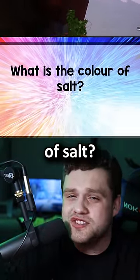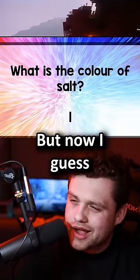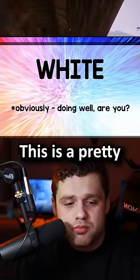Question two: what is the color of salt? Pink? No wait, no. Like, Himalayan salt's pink, right? But no, I guess it would be white, right? The correct answer is white. Okay, we got that. This is a pretty easy test.